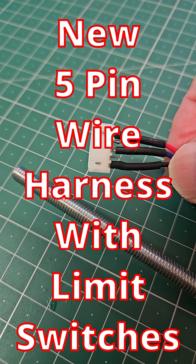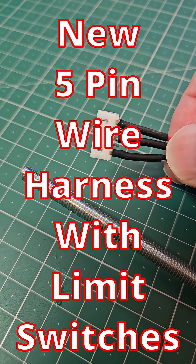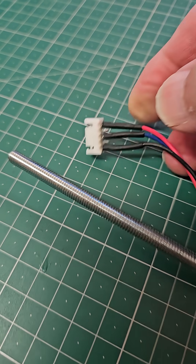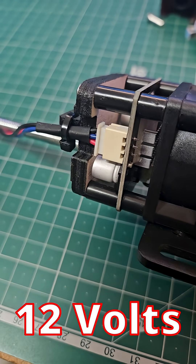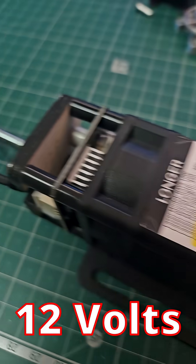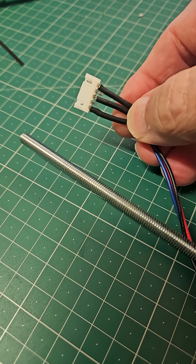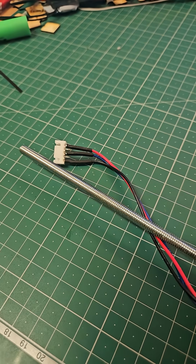Because I have a 20 watt module on my Ray 5, it uses a five pin connector to connect the laser. So what this adapter lead allows me to do is connect a five or ten watt Longer diode laser into my 20 watt wiring harness.